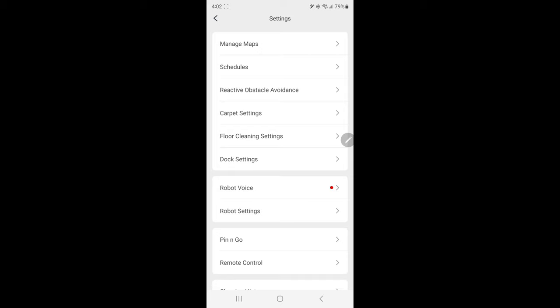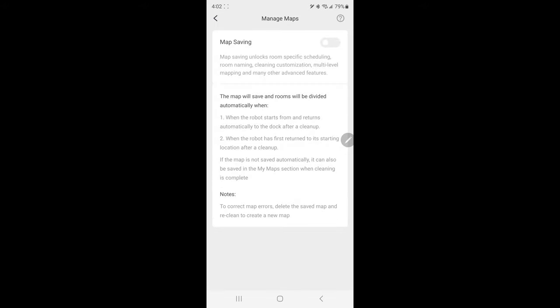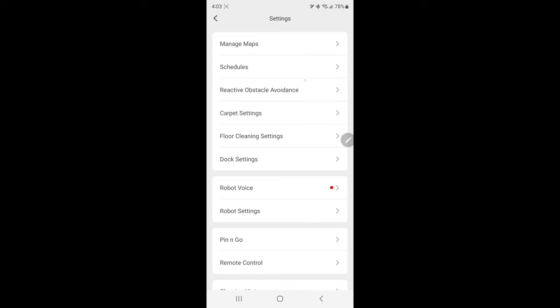Up in the upper right corner there are three dots — clicking that opens up a ton of different options. First you can manage your maps: once it maps the house you can save, edit, or delete them. You can also set up schedules, which I've done with my D-Bot and absolutely love. We have kids and pets and just don't have time to clean every day, but with a schedule and water in it the robot does everything on its own and our house has been staying so much cleaner.